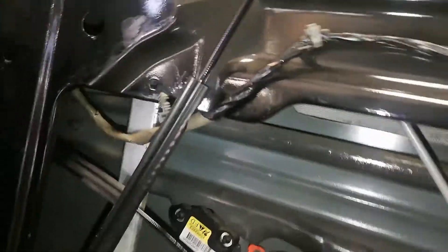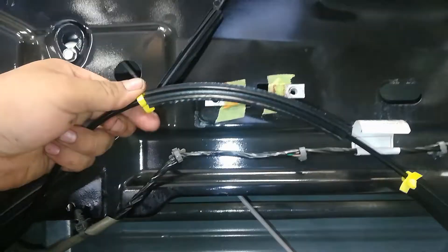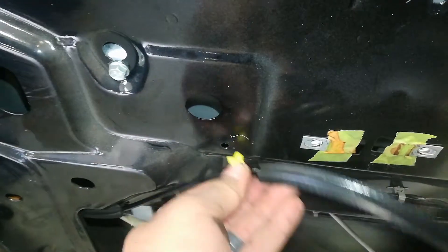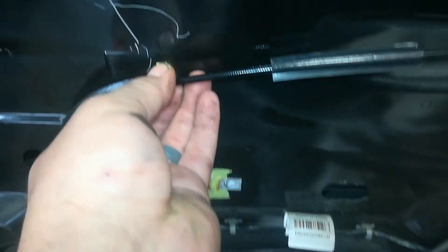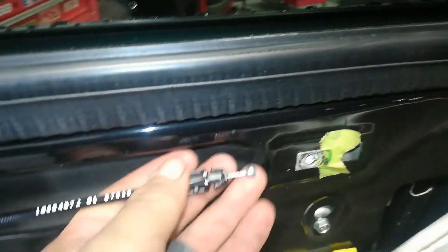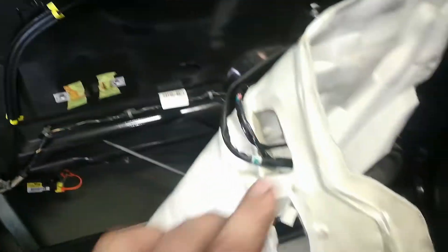The only thing left is the cable for the interior door handle. I'll remove the old stock cable and clip the new one in its place. The first clip goes there, and the second clip goes here, and this will go to the interior handle.